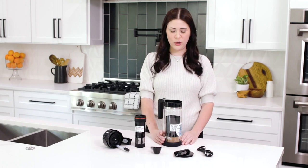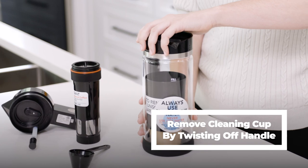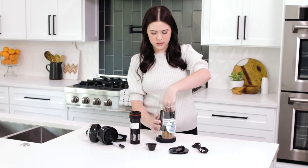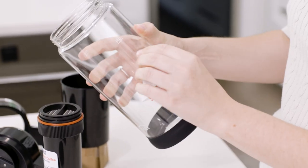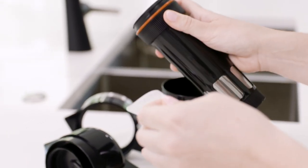The first thing you're going to want to do after unboxing your Vinci Express cold brew is take the cleaning cup out of the carafe by turning the handle counterclockwise and simply pulling out the cup. Next you're going to want to remove all of the stickers from your packaging after reading the important guidelines on each sticker.